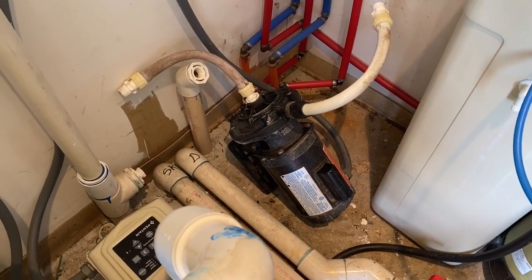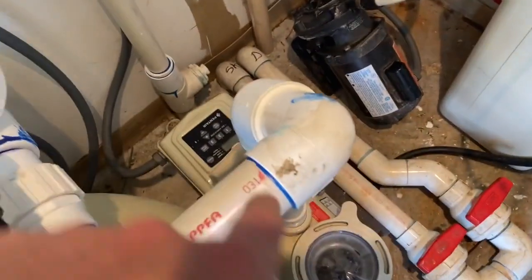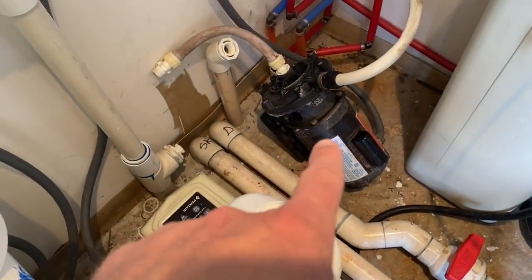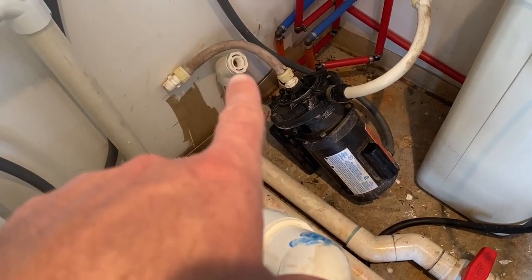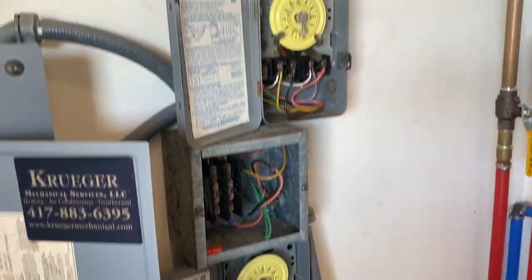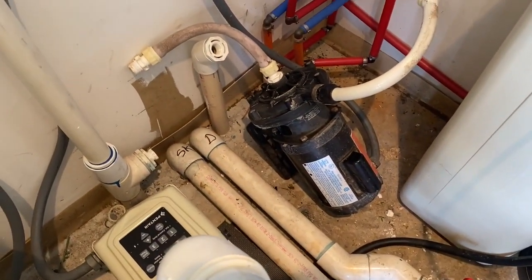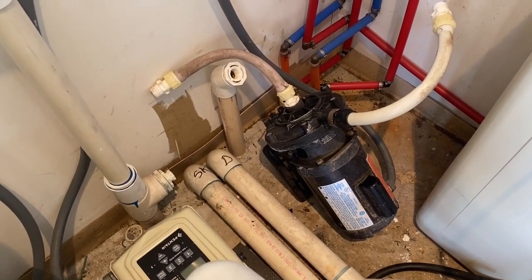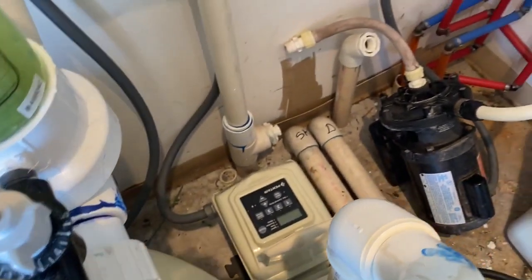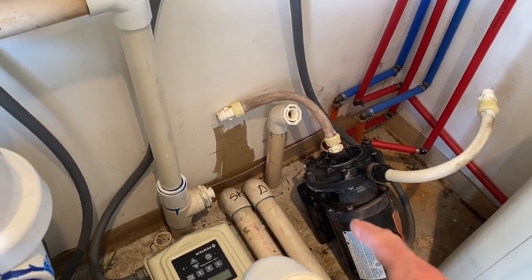My pool was originally set up with a Polaris vacuum system — there's this extra pump here. This is the main pool pump, and then this is an extra pump that ran water out and powered the Polaris vacuum, and it has a timer already on it. So I'm going to try to use this to pump water through my solar collector instead of running directly off of the main pump, so I can shut it on and off with the timer.